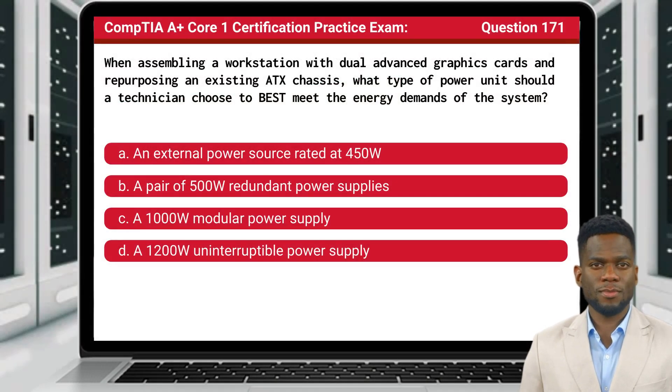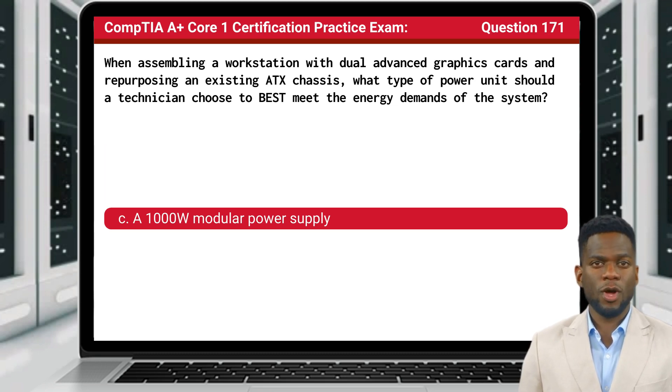Question 171. When assembling a workstation with dual advanced graphics cards and repurposing an existing ATX chassis, what type of power unit should a technician choose to best meet the energy demands of the system? The answer is C: A 1000W Modular Power Supply.